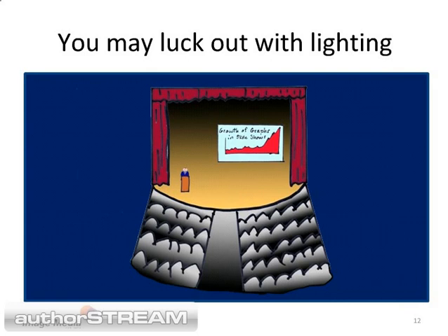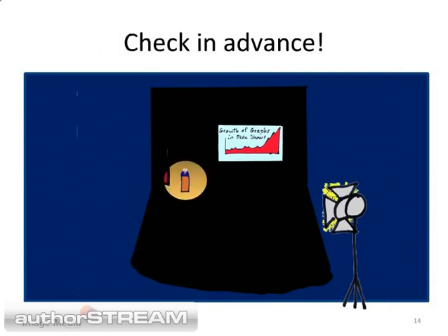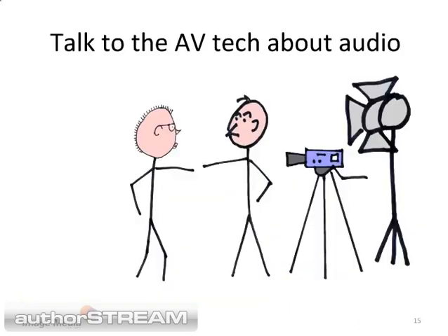You may get lucky and be recording in a hall with decent lighting. Today's generation of video cameras do a lot better in marginal lighting situations. But if someone turns out all of the lights, talk to someone before the lecture and make arrangements to have a light for the speaker. Make sure the spotlight does not shine on the projection screen, and tell the speaker you would appreciate it if they stayed in the light. We cover lighting in more detail in another presentation.